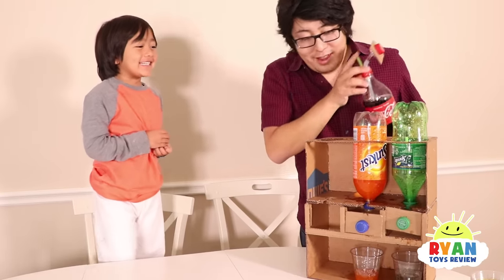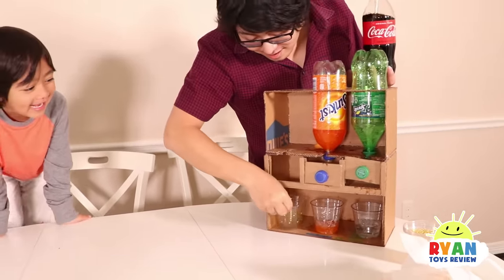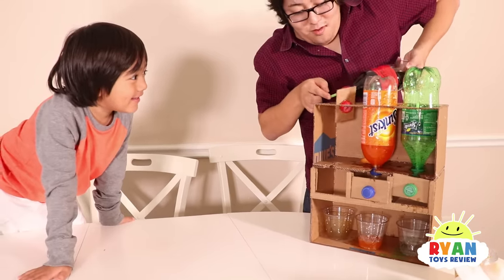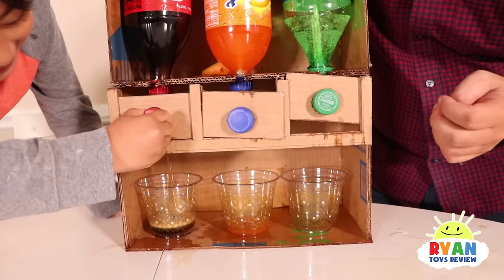It's going to spill! How about I put the cup in there already? That's a good idea. I'm scared. Whoa! It's coming out! It's working!